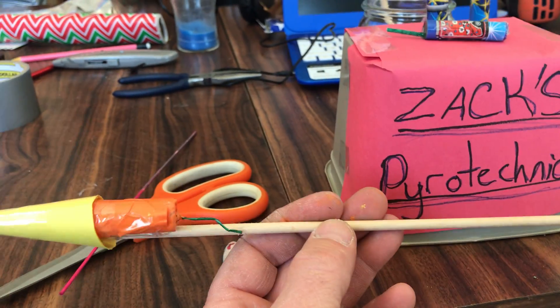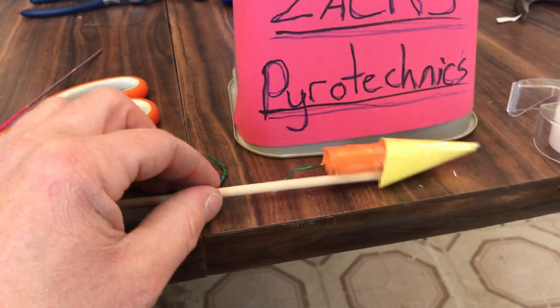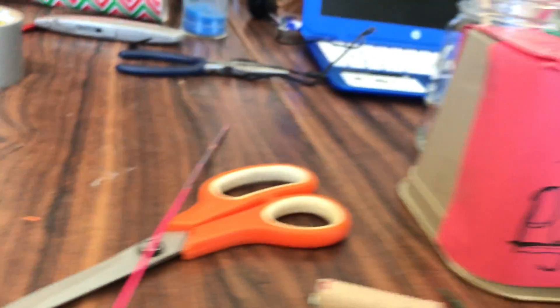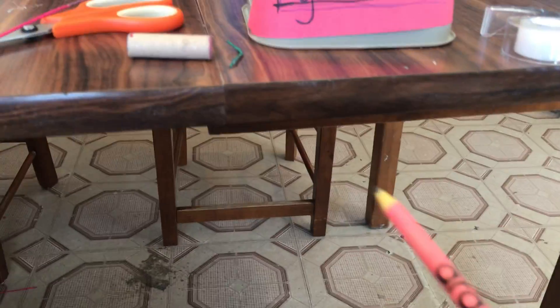This right here is just a marshmallow stick, and out of one marshmallow stick I got three sticks. And I think this is the most important part.